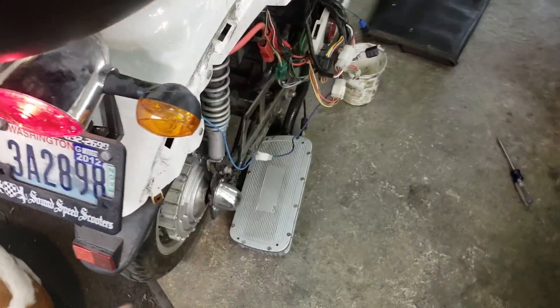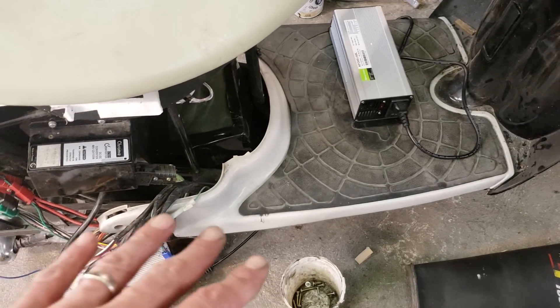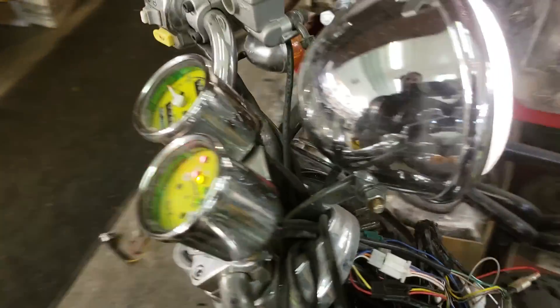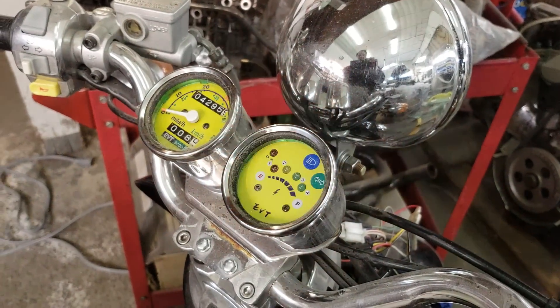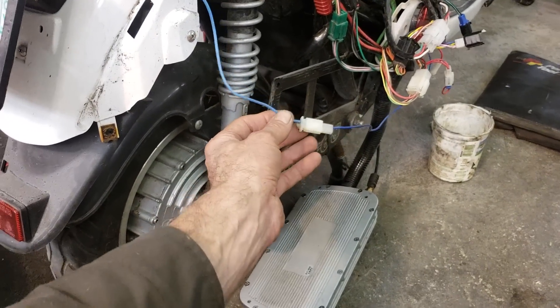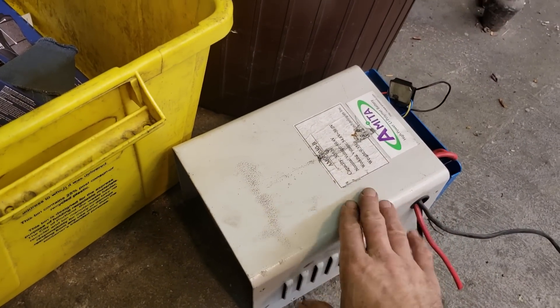I thought I had a bad kill switch, so I went through the bike head to toe — tore it all apart, tore the controller apart, checked all the wiring, checked the fuses, took the whole front panel off — trying to figure out why the thing wouldn't fire up. Today I'm happy to tell you I found a breakthrough. There's one blue wire that went into the old battery pack on the EVT 168, and I always wondered what the purpose of that wire was.